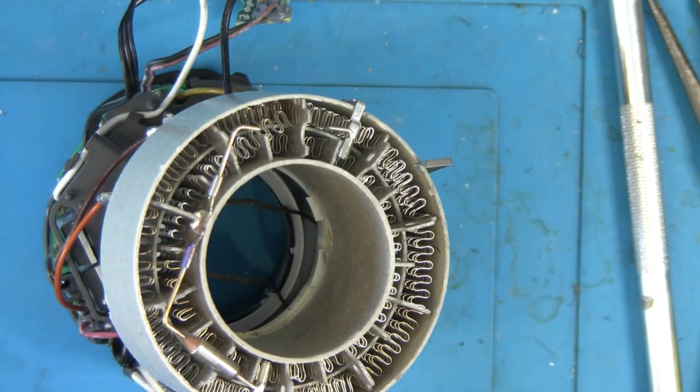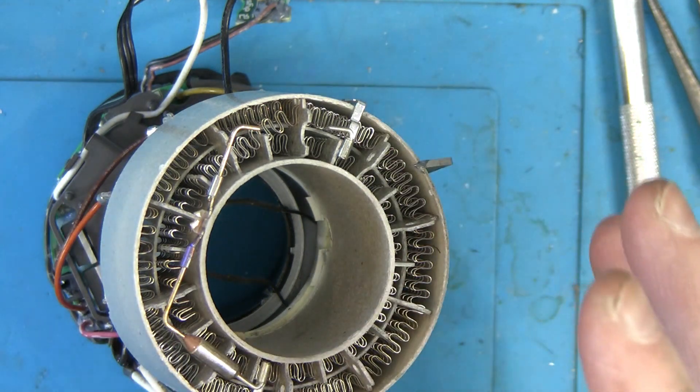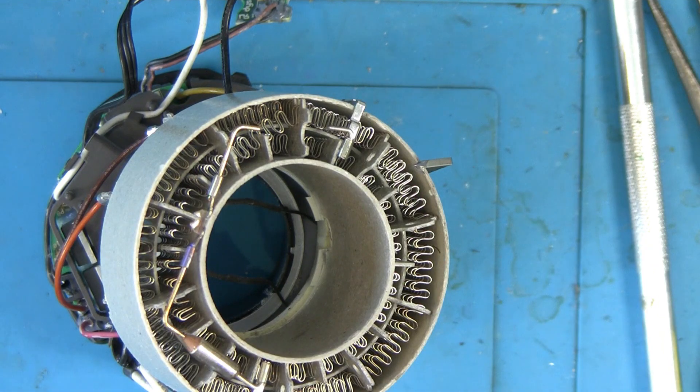I just wanted to show how quick and easy it is. How long has that taken? 15 to 20 minutes just to diagnose. The next step is putting the fuse on - that's another 10 minutes - and then another 15 minutes to put everything back as it was. Thanks for watching.